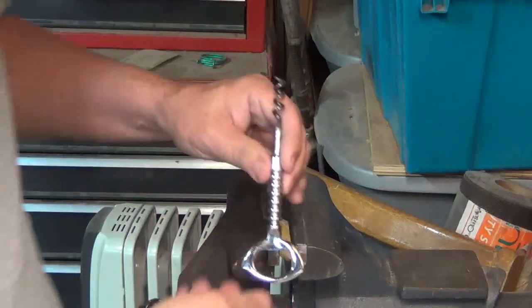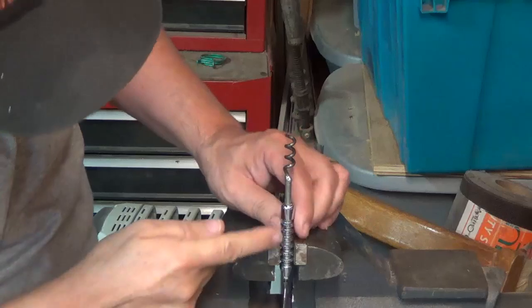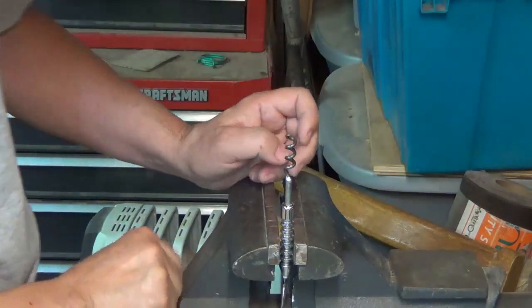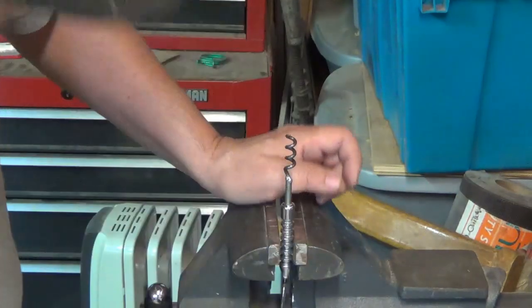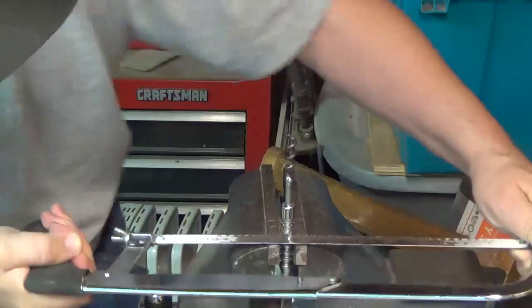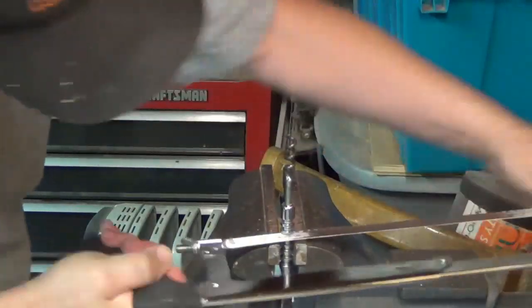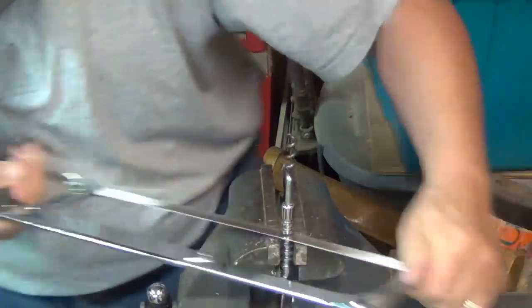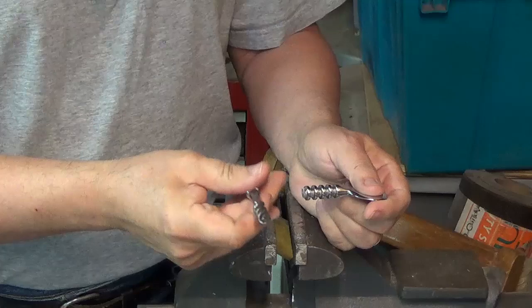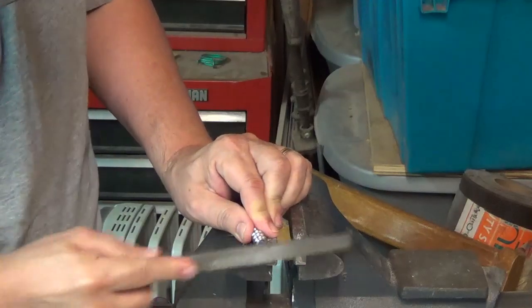I'm going to take this and put it in the vise. I want to catch these three and not mar up the chrome piece. Then with a hacksaw I'm just going to cut this off. So here are my two pieces — now I have two kits. I can make a bottle opener kit and I can make a corkscrew kit. I'll take a file and file off any burrs, just so I won't cut myself.